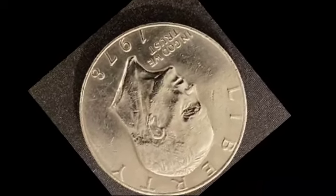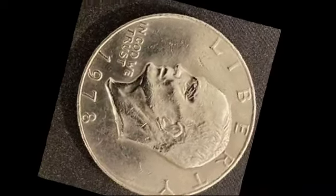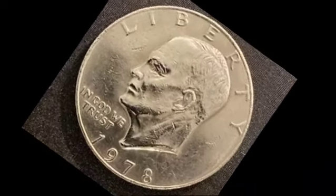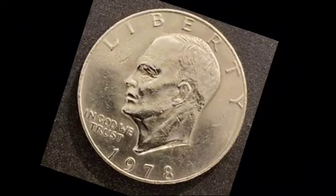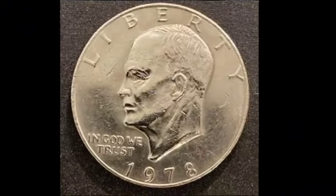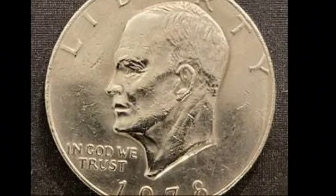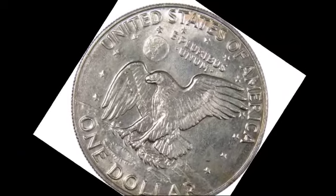Mint state coins, which have never been circulated, are more valuable. For example, a 1978 Philadelphia dollar graded MS60, the lowest mint state grade, is worth around $5. A coin graded MS65, gem condition, is valued at approximately $32.